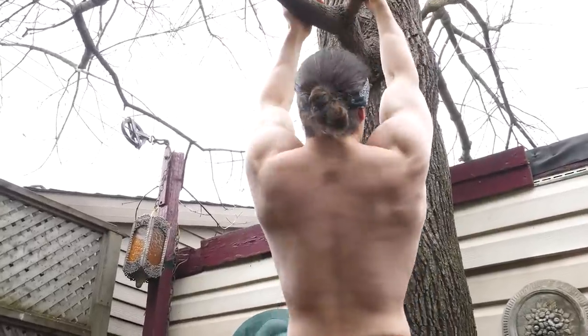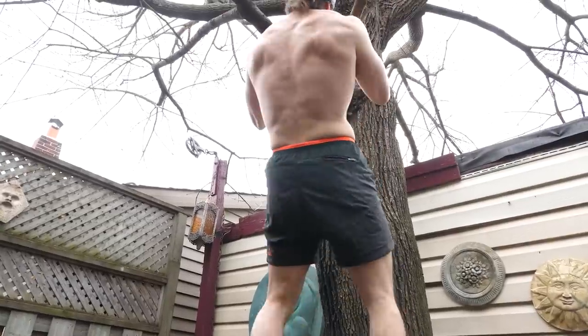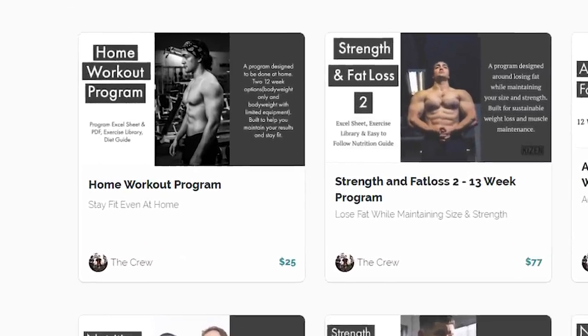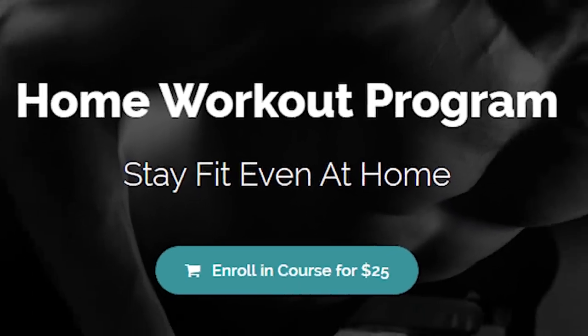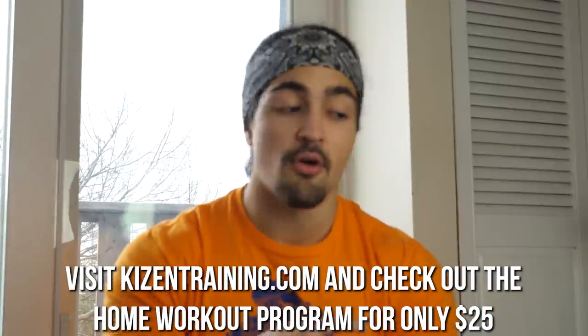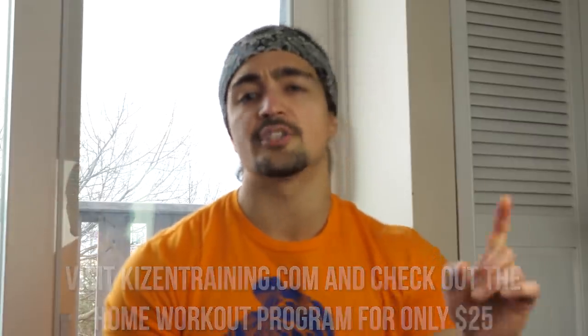If you liked this video and enjoyed it, make sure to like the video. We have that properly programmed home workout — two home workouts, the Kaizen home workouts. We're keeping the price affordable: $25 for 12 weeks. It is a very well-designed program — link is in the description. I'll catch all you guys, my rascals, in the next one. Peace. Eat your vegetables.